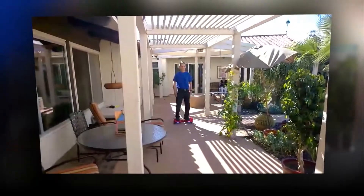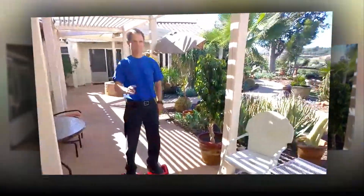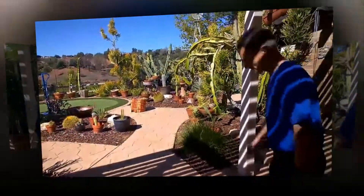Here we have Bert Trussell on the Smart Skateboard. He's coming towards us and ready for his mad dog turn around. Give us a peace symbol. He spins around, and off he goes.